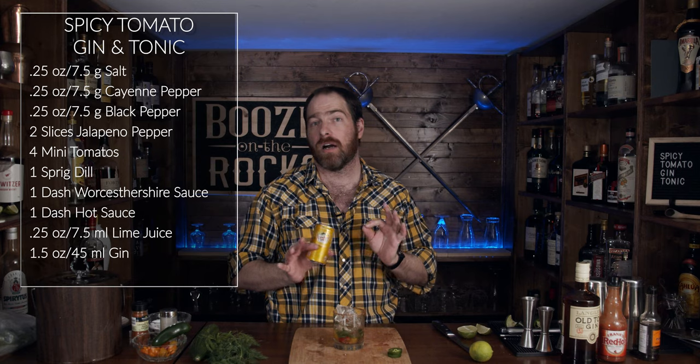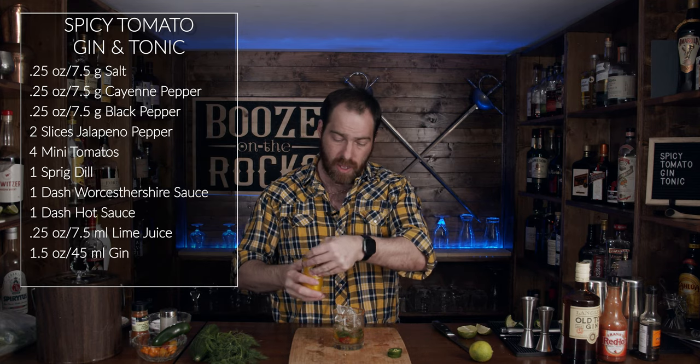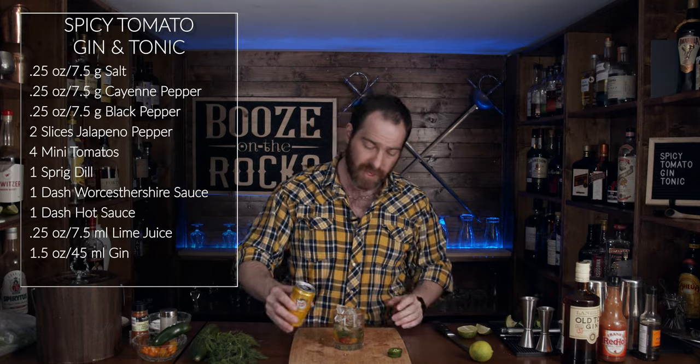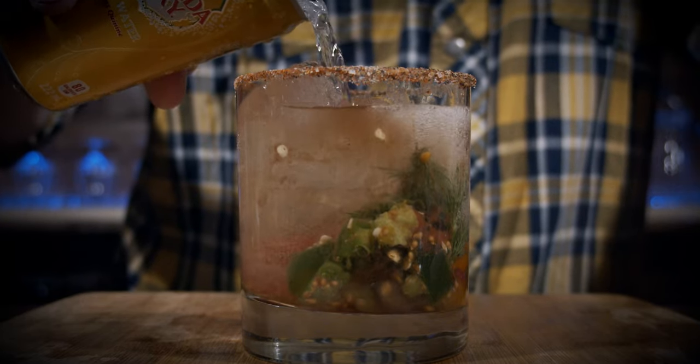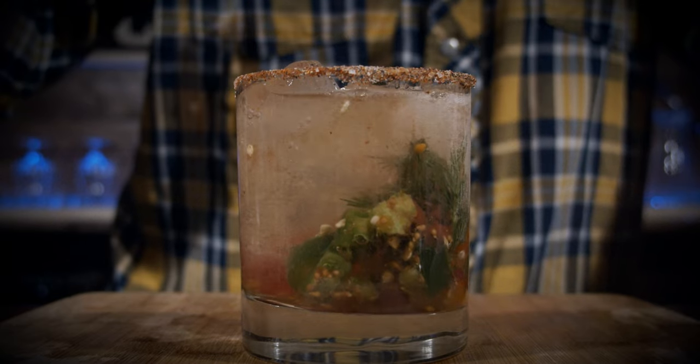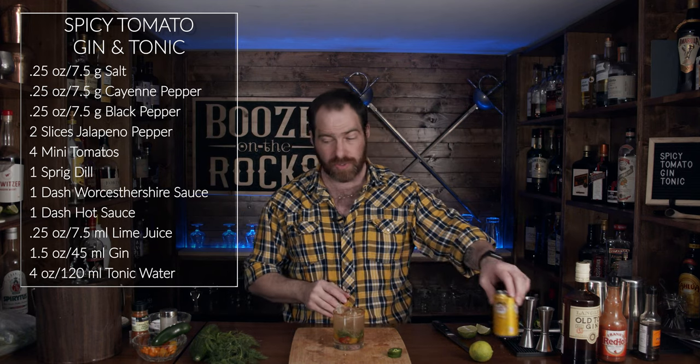Grab your tonic of choice. I'm using Canada Dry, but you can use whatever tonic water is your choice or what you can get locally. We'll just top this off now.